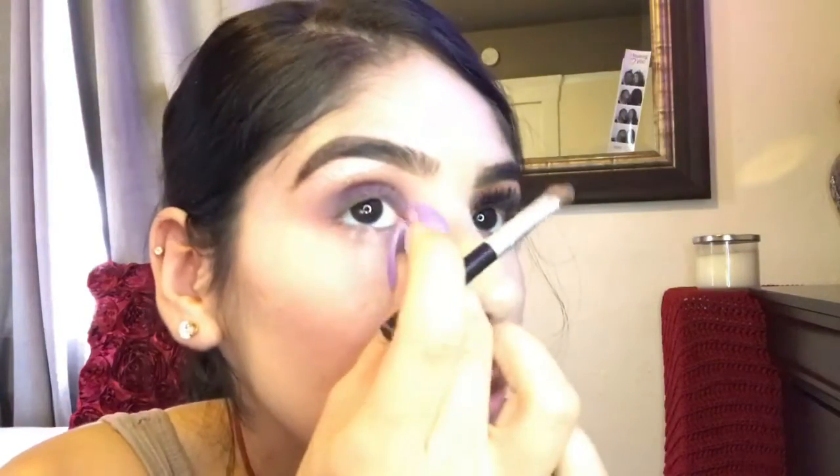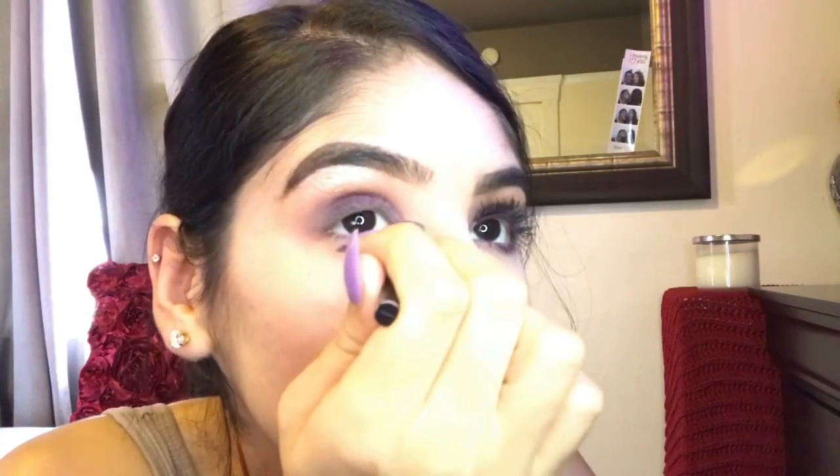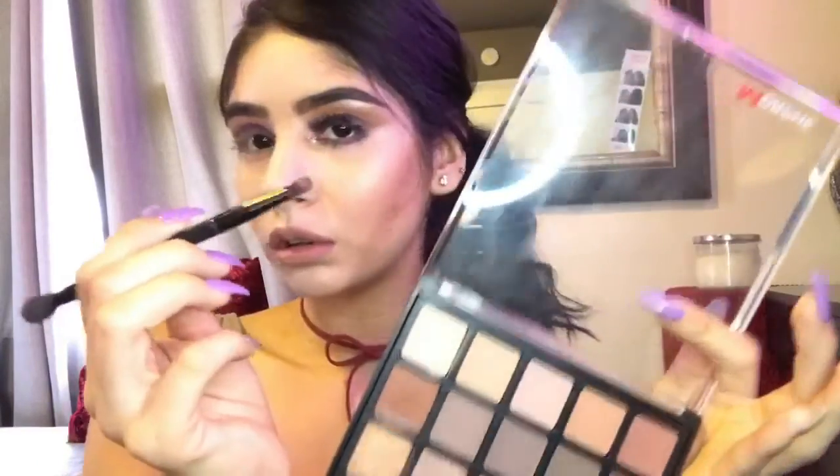We're going to grab a little bit of product and just smear that onto our tear duct. Using our NYX glitter in the shade 08, we're just going to go ahead and apply that to where the glue is. Now I'm going to go ahead and apply the glitter on top of where I had applied the glue.